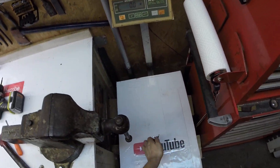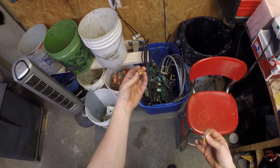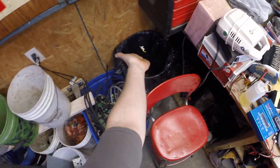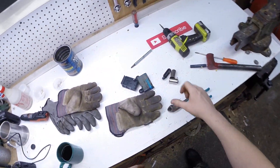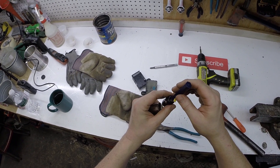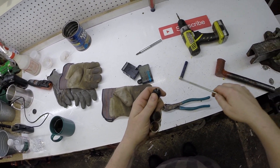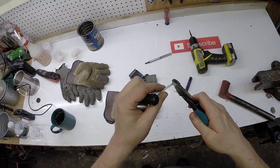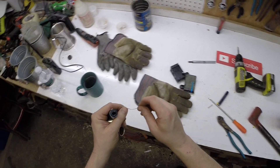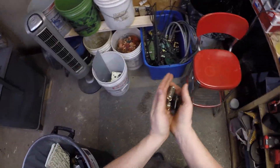Let's see if that copper registers on the scale. Not too bad — a few minutes worth of work, make some extra change. So we have some copper-bearing circuit board, some number two insulated, some number two copper. The magnet picks it up — that's brass. Look at that. Another piece of number two insulated, a little yummy little piece of brass, and some tin for the tin bucket.